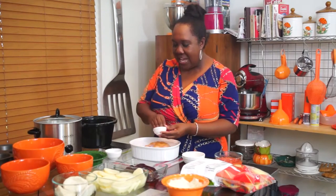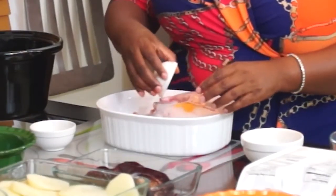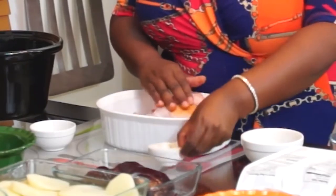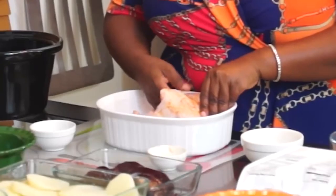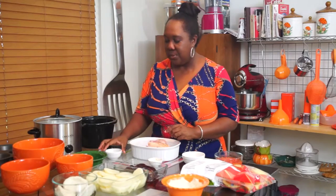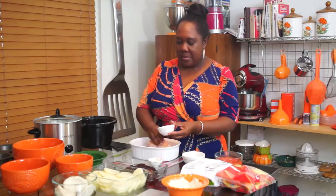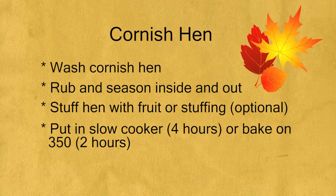It looks so cozy — who doesn't like to have their back rubbed? So you rub the Cornish hen with the seasoned salt. And don't forget to season the inside as well. If you want, you can stuff it with some type of fruit, like a small apple or a plum — that's really delicious. If you like regular stuffing, you can use that too. But basically, you just rub it up with the seasoning really well so it can get in there.